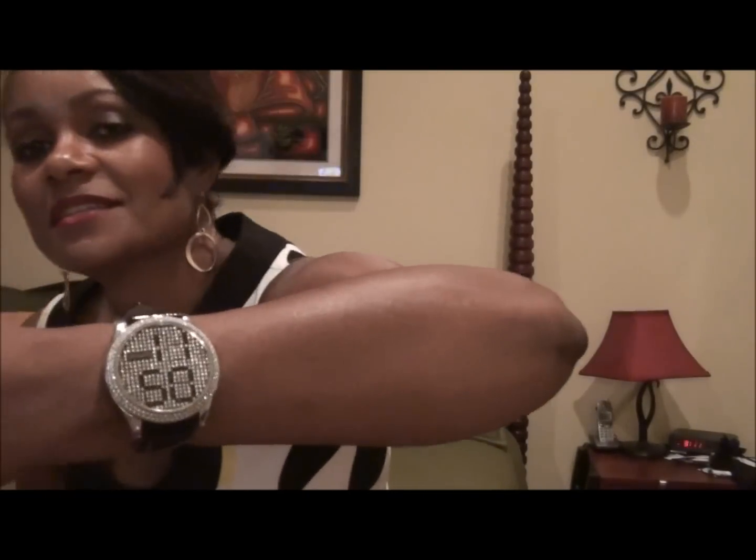Hey guys, just wanted to share a little something that I got today. It's this right here — this is my new Phosphor watch, and this is the Phosphor Appear watch. The name of the company is called Phosphor and the name of the style is called the Appear watch, A-P-P-E-A-R. I just thought it was a cool watch.